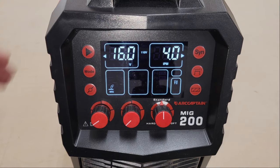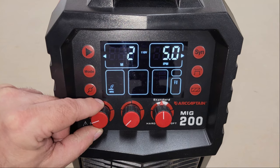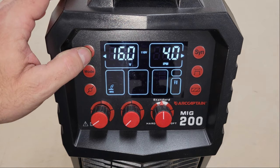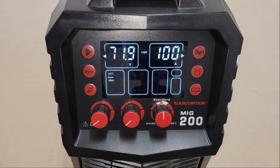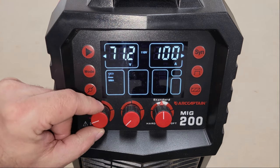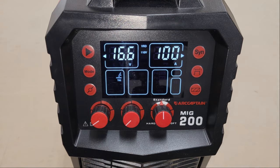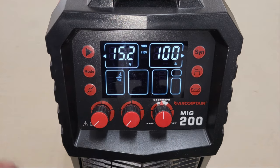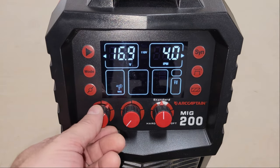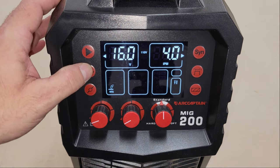Before I load some wire into the machine and start welding, I want to walk you through the features in the digital display. The parameter switch in the top left corner allows you to access and edit parameter groups, with stored presets for different welding modes. Below that is the mode switch for switching between different welding modes. In arc welding and TIG welding modes, only the current can be adjusted using the middle dial. For flux core, MIG, and aluminum welding with a spool gun, the current display and adjustment dial become a wire feed display and adjustment dial, and the voltage can also be adjusted with the dial on the left.